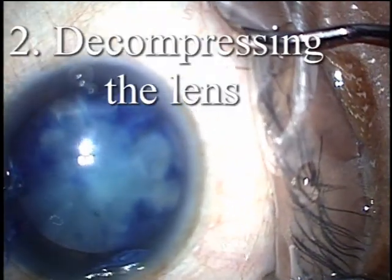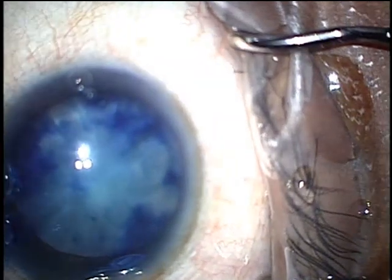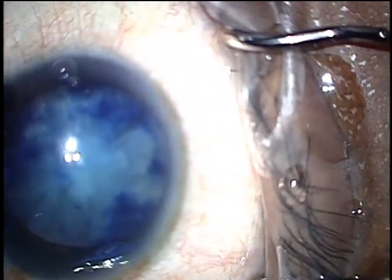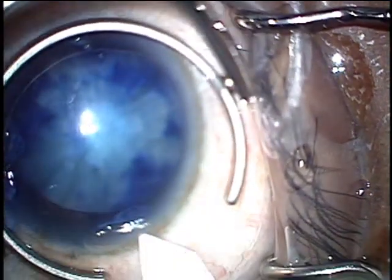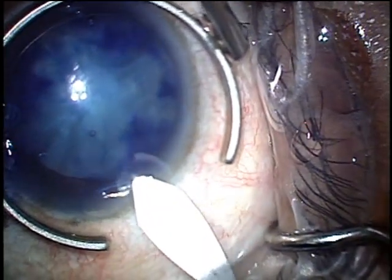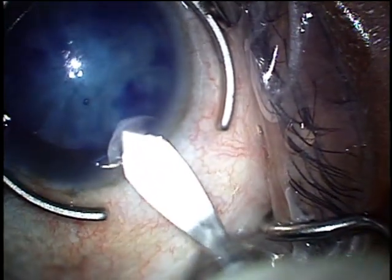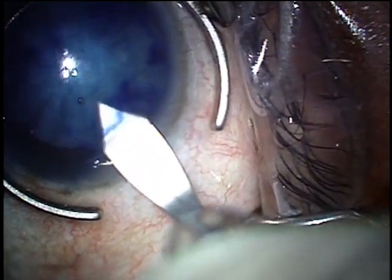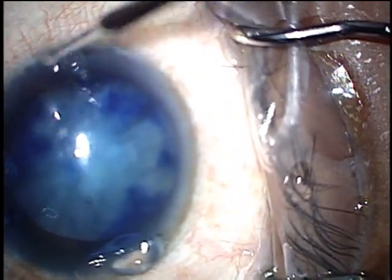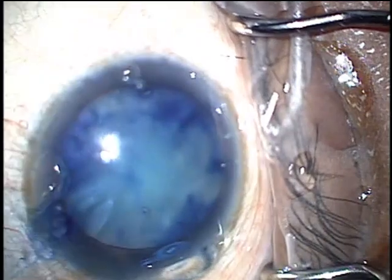To decompress the nucleus with the FACO probe, make sure your FACO machine is set to sculpt settings with low vacuum, continuous ultrasound, and normal bottle height. The goal is to make a circular central rent in the capsule, bury the tip in the cortex, aspirate, and then quickly get out.